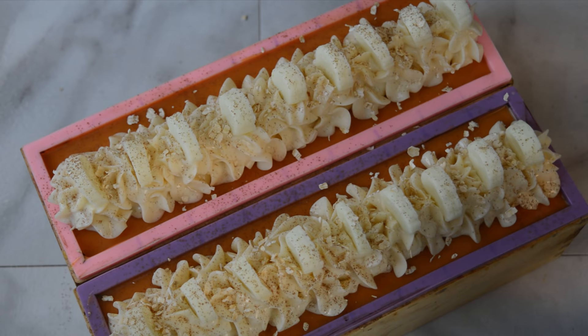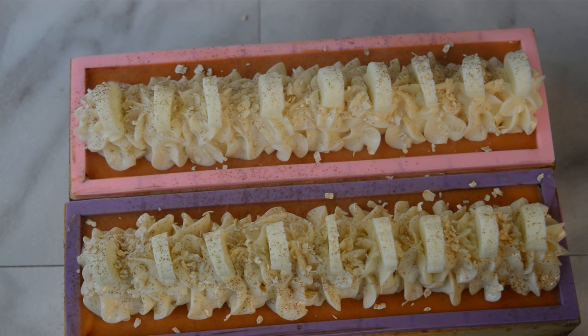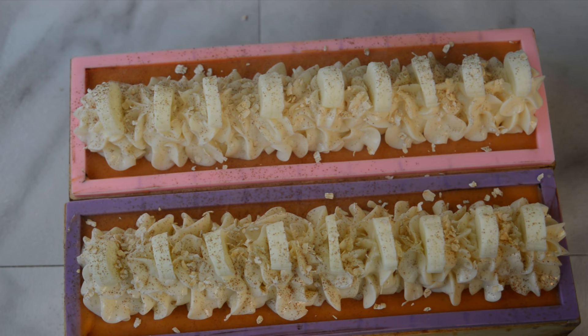Alright, I think I'm good with that. That is going to look delicious once it's cut into. So I'll leave this sit for 24 hours, I'll come back and cut it, and I'm excited to see those layers and lines in there. A little spray of rubbing alcohol and we're all done.